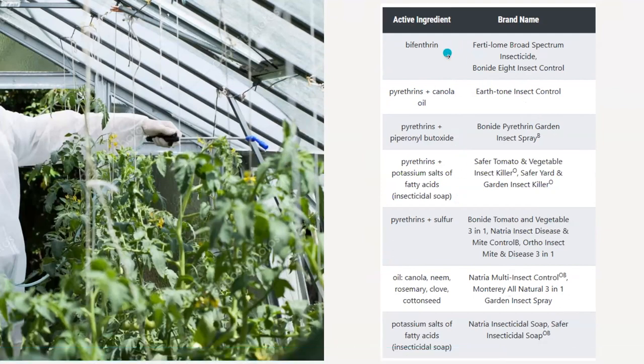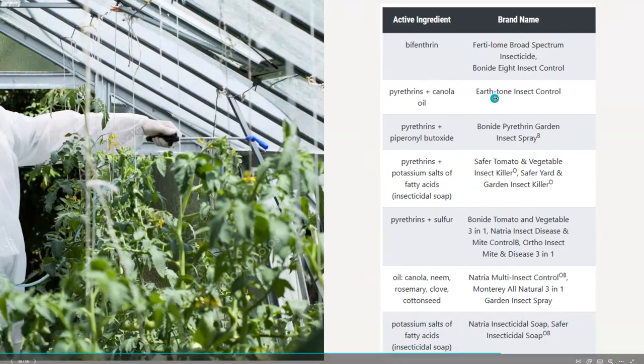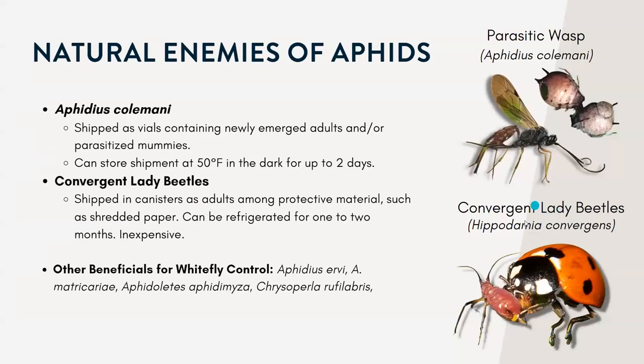I listed them by active ingredient and then the different brand names you might find in the store. This can include bifenthrins, pyrethrins, different horticultural oils, and insecticidal soaps — there are just a lot of options. These are all really effective, especially if you spray them directly on the aphids. And of course, there are a lot of beneficial insects you can purchase and release in your greenhouse to control aphids.